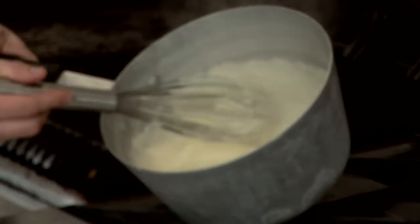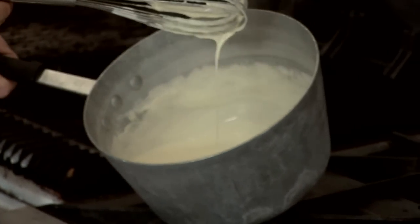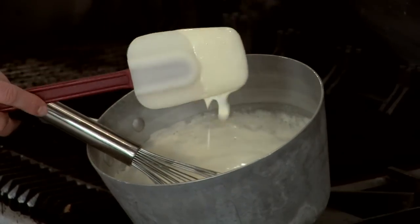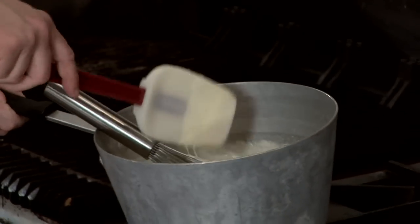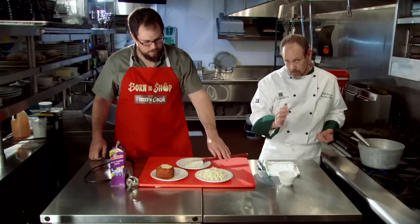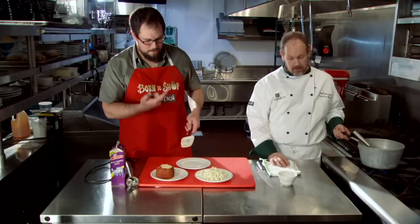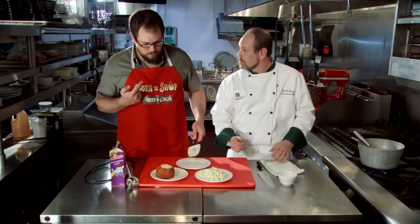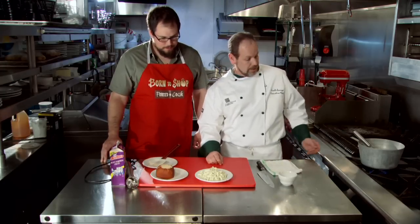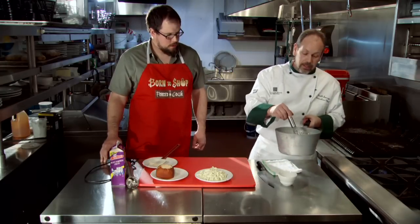There we have a nice bechamel. See how it thickened up really nicely? It coats the back of a spoon really well. Like I said, there's not much flavor to it on its own — this is really just one of those base sauces. Where you're going to get your flavor is from what we're going to add now. It's still good, but it's really just flour, butter, and cream. So we're going to let Trigg play and add the cheese.